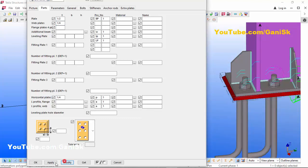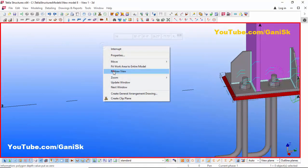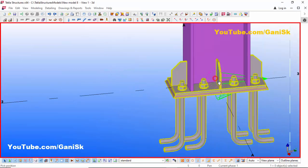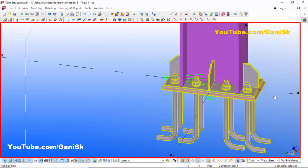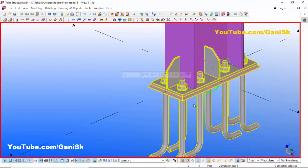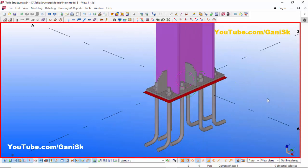Click Modify, Apply, OK. Press Space and right-click to review the model. You can see the completed stiffened base plate. That's it about how to create a stiffened base plate in Tekla old version.